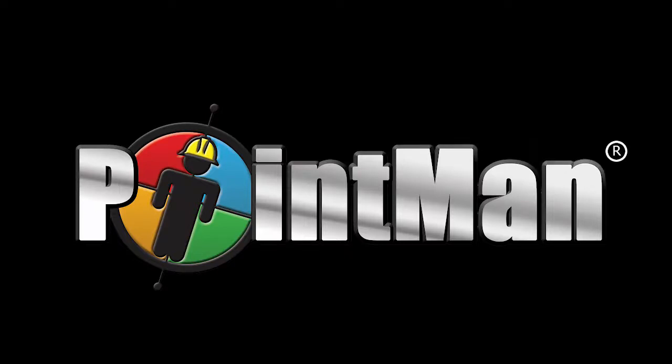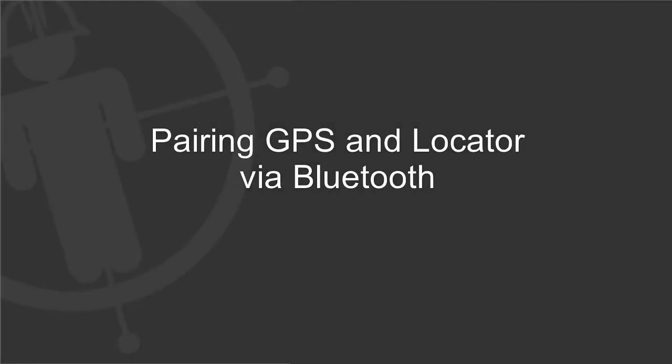Welcome to another Pointman tutorial video. This video demonstrates how to pair GPS and locate tools with the Pointman app via Bluetooth settings.